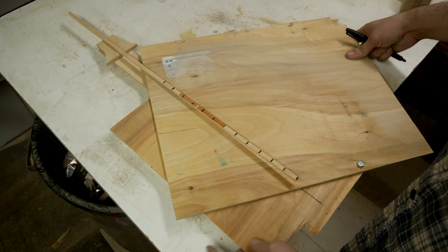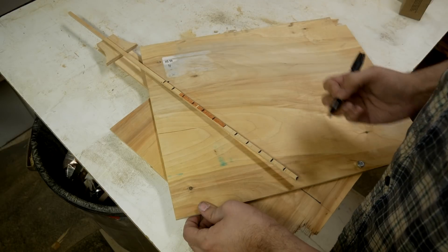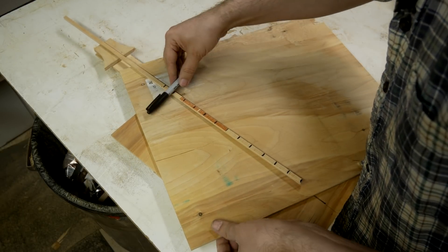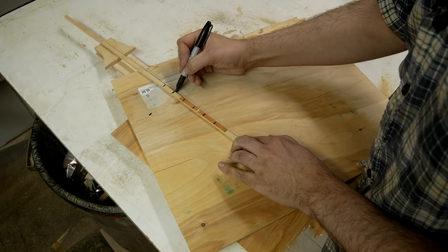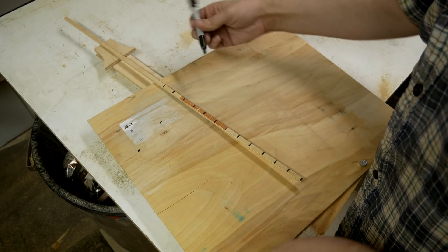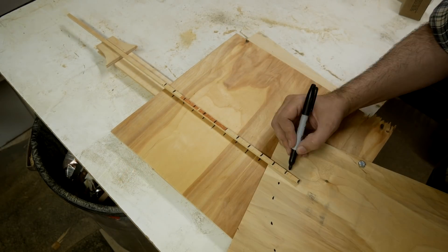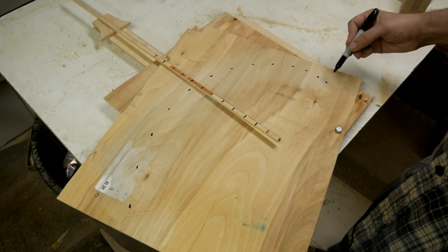First I put this with a little bit of room and make a mark at the zero point. Then I move it so that my first mark is about parallel to the second mark and make another mark. I move it again so this is parallel and make another mark, just keep working my way down. Doesn't have to be exact. And that is the curve the guard needs to follow.